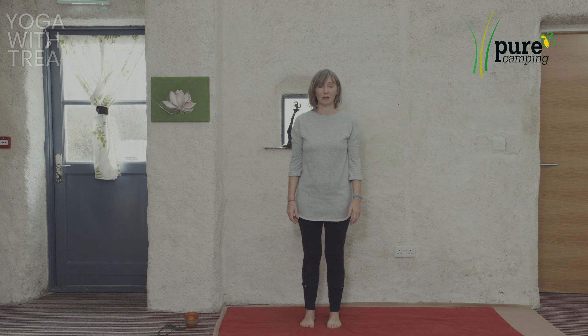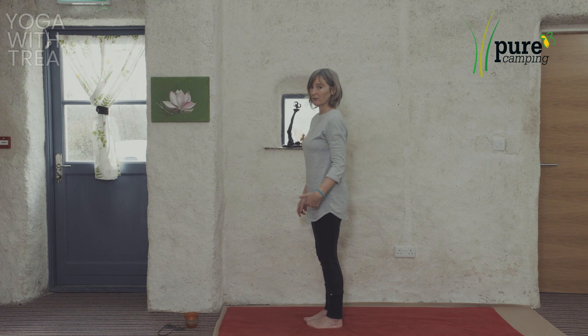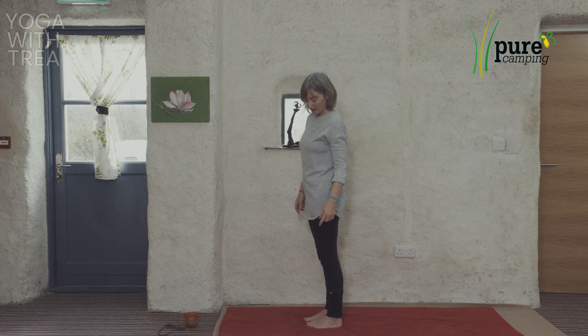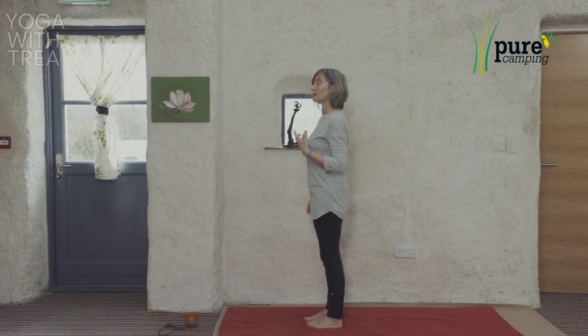Poor posture over time can literally throw the body off balance and throw the body out of shape. The first thing is to check how you stand — it can be helpful to have somebody assist you with this. If you look from the side, the ankles should be in line with the knees, in line with the shoulders, in line with the ears, and the top of the head lengthening up towards the ceiling.